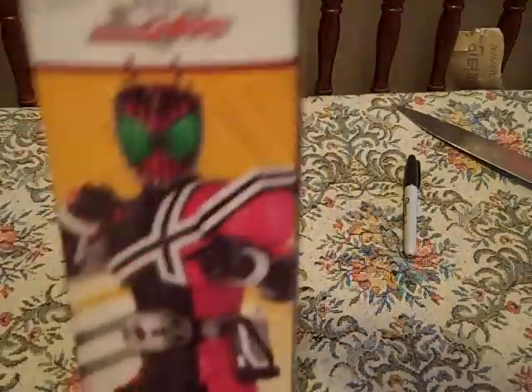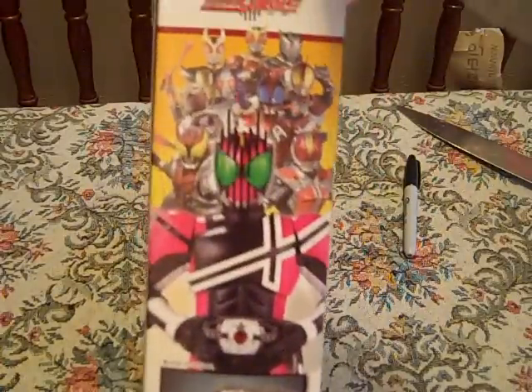Accessories! On the side of the box we have Decade, and all ten Heisei Riders.